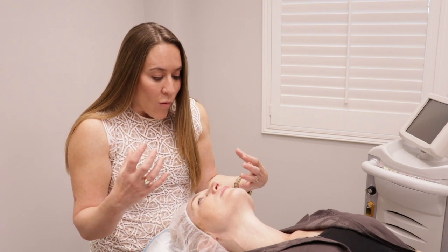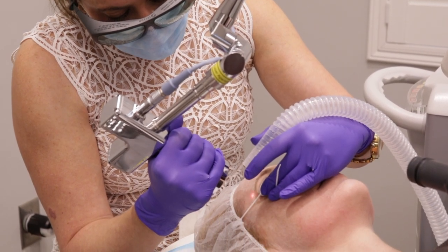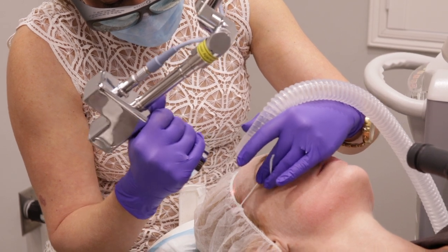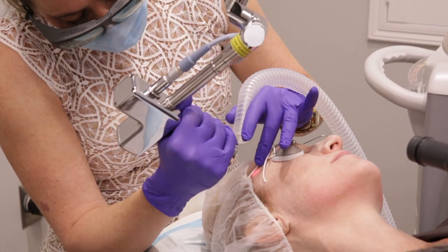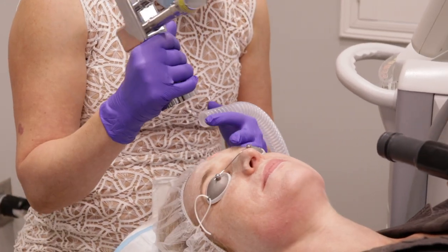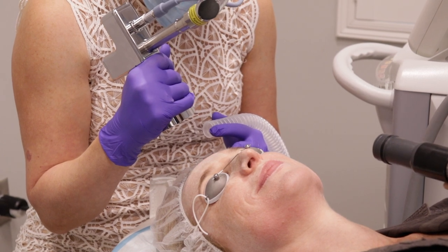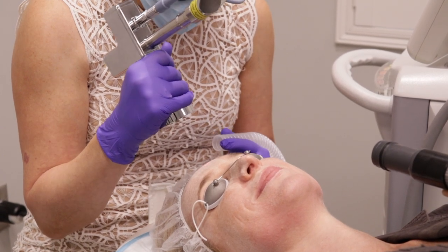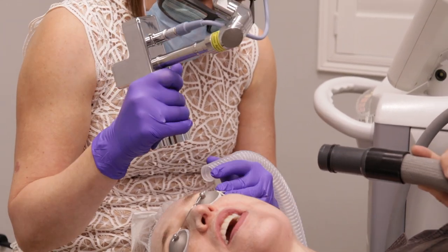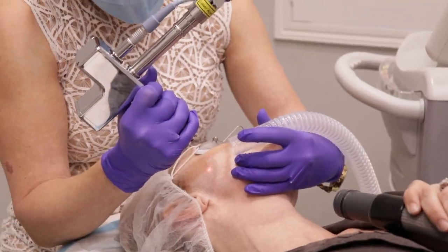One of the main advantages of the nano laser peel is that it doesn't go very deep into the skin, so you have very minimal downtime and very little discomfort. We do not need any topical numbing for this procedure — you're going to be pretty comfortable the whole time. Just tell me if you need a break, and we'll be done in five to ten minutes. Your skin will look fantastic over the next four to five days.